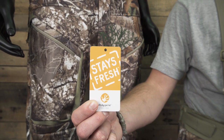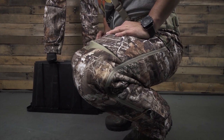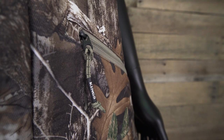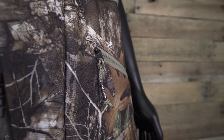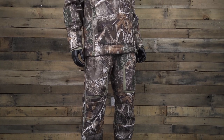Finished with Polygene odor control technology, articulated knees, zipper guards on each leg, logoed pull tabs, and rubberized logos. The XKG Wind Defender bib pant pairs with the XKG Wind Defender Anorak, and this completes your XKG Whitetail system.